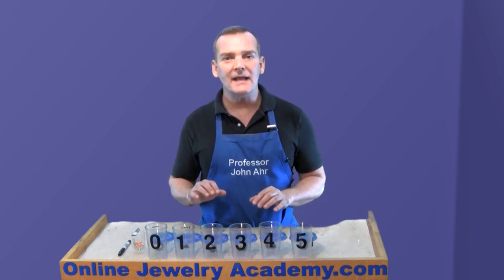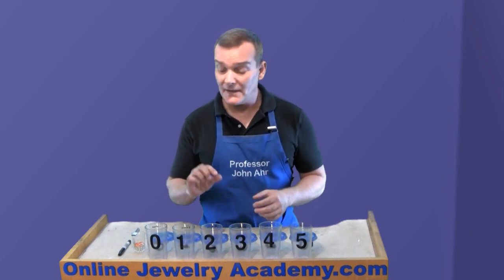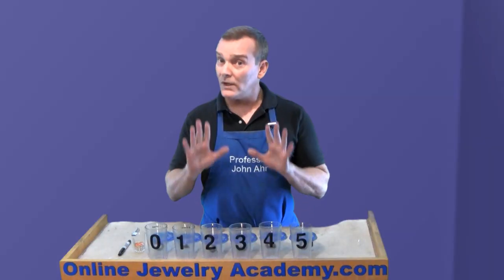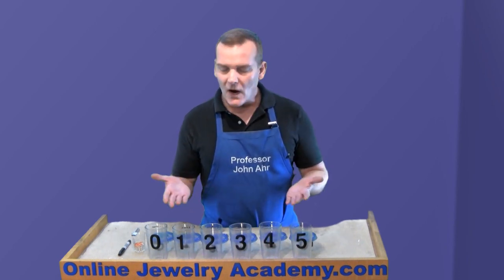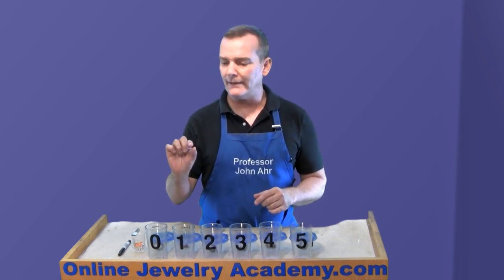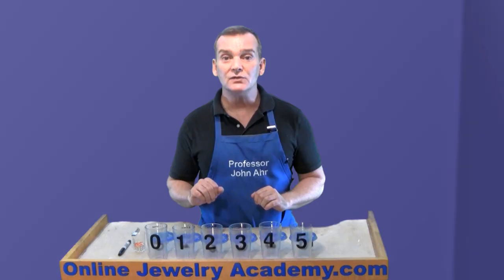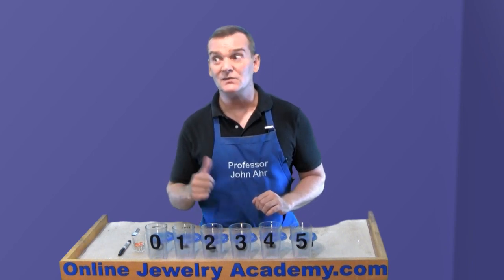Or maybe you're interested in making granulation or some other decorative technique that uses small metal spheres. This is a great way to sift them and consistently use the same size sphere for your project. Consistency is the key point. When a client looks at your piece of jewelry, their eye can travel across it and immediately spot that funny one that is out of place — the one that's too big or too small. So to ensure that you didn't look like you were slacking at the bench, you can make a tool like this.